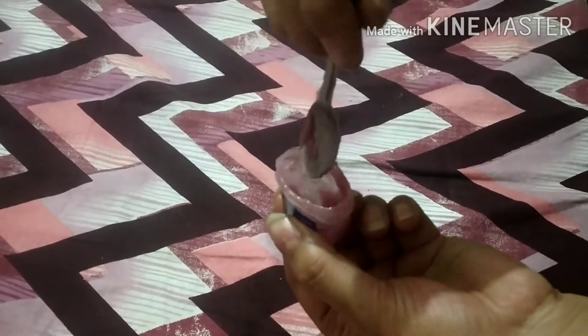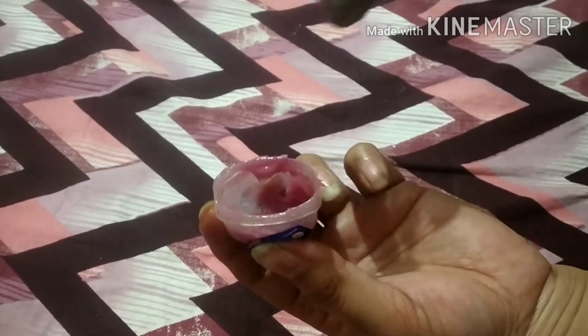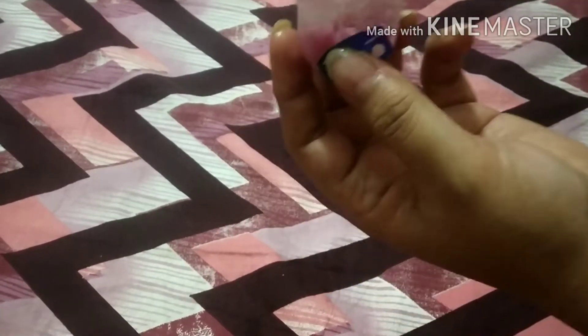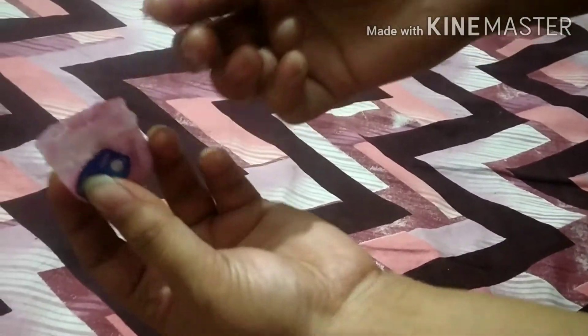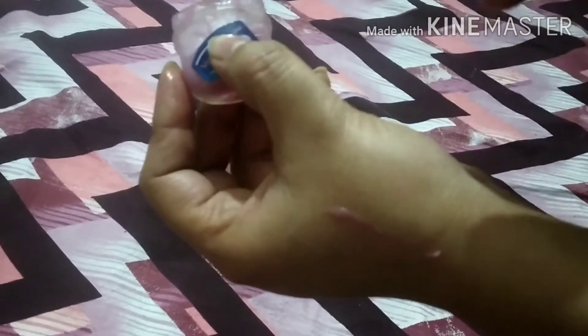Mix it well. It is pink — a light color. I will show you the shade. It is a little pink tint — light pink color, not transparent. I will put it on the lips too. You will put it in the fridge for half an hour. This will set well.